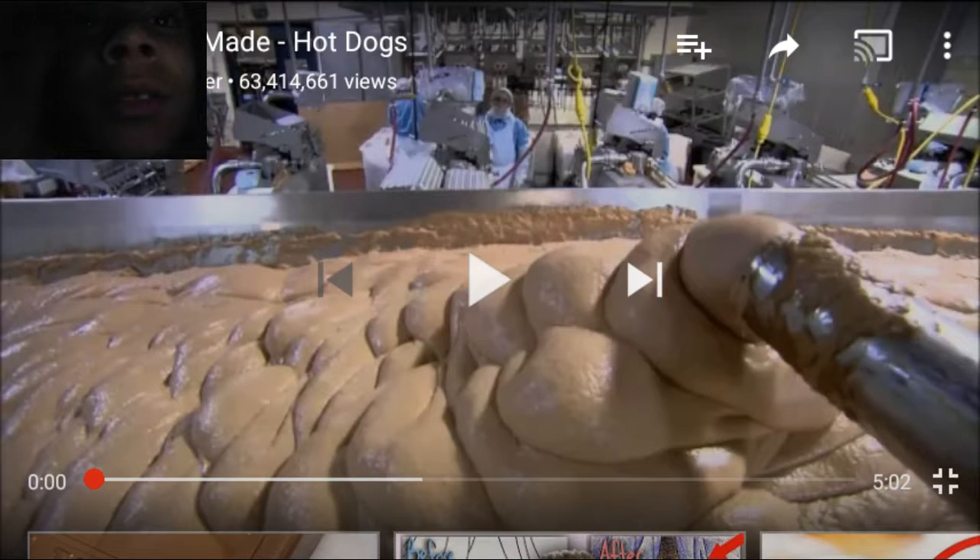What up guys, this is Robert 2P and today we are going to watch how our hot dogs react.